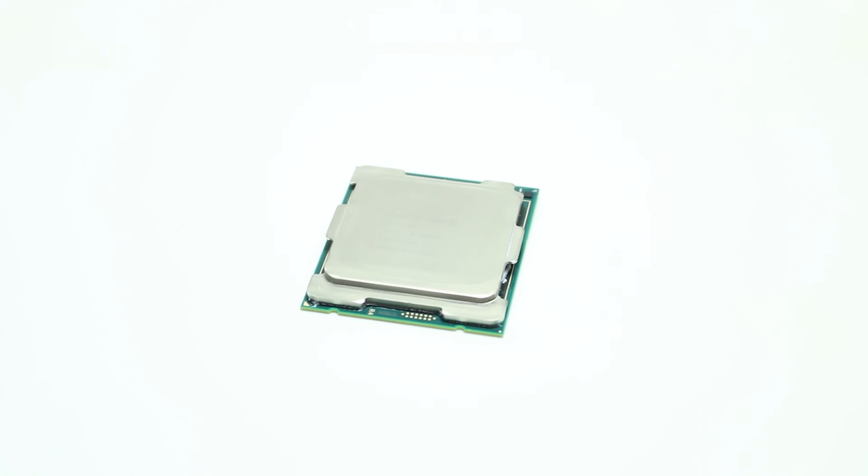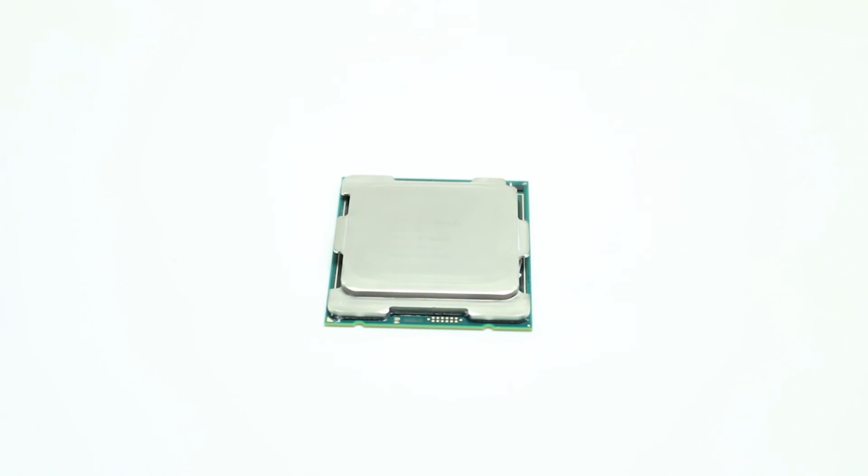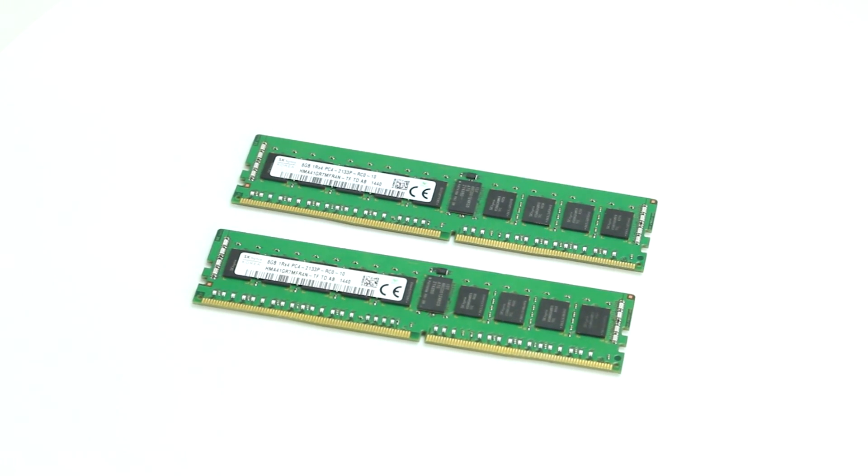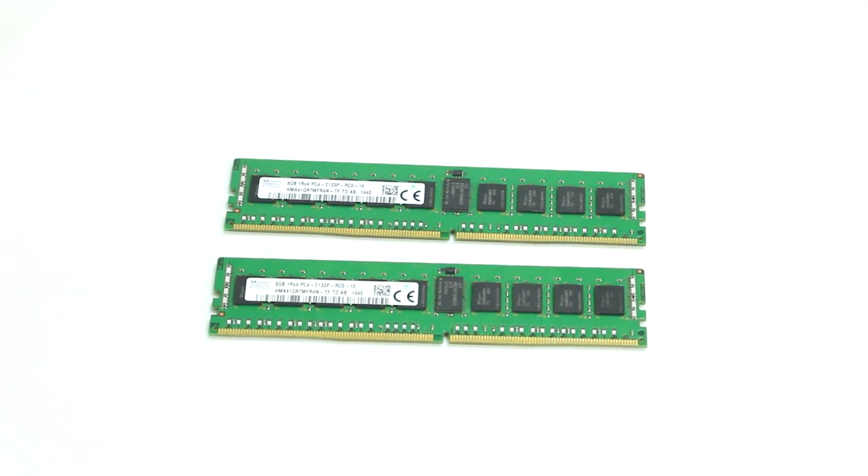This system supports one Intel Xeon W or X series processor and up to 512 gigabytes of 2666 MHz DDR4 RAM, or 256 gigabytes of 2933 megahertz memory.